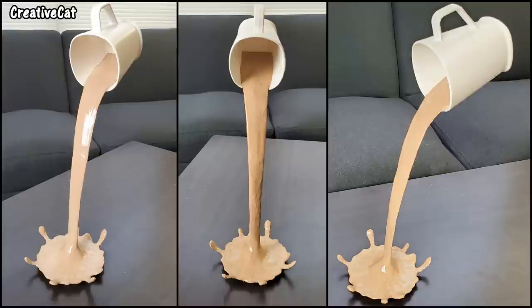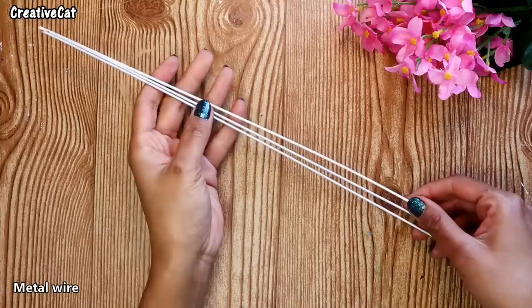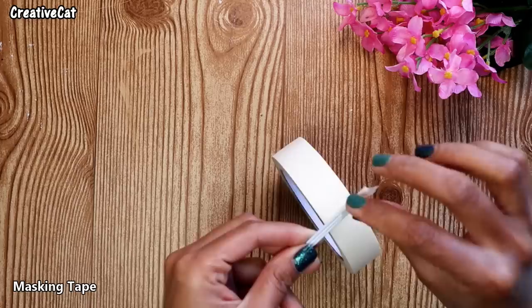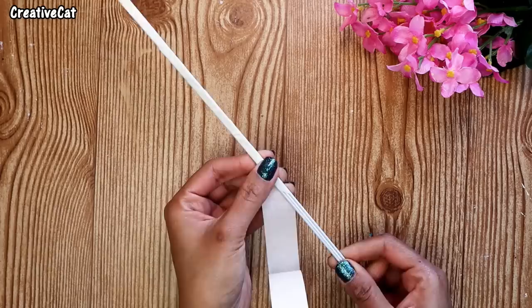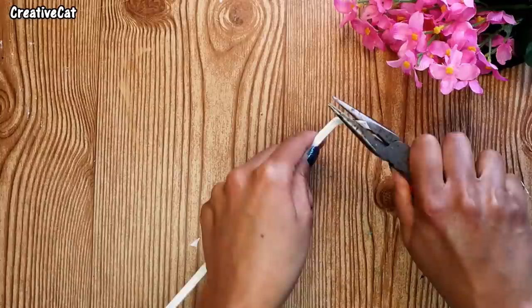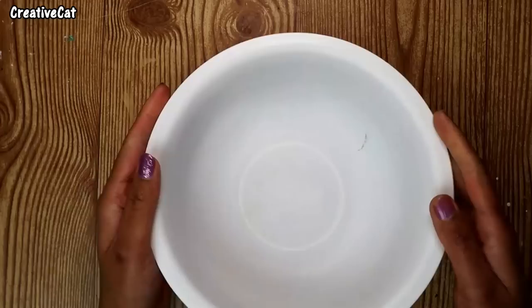I'm upcycling these old cloth hangers — I cut them into straight wires. I'll attach them using masking tape and bend one end at 90 degrees, then bend the other end like this. Make sure to use strong wires.